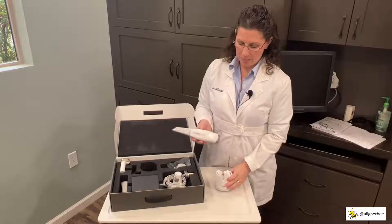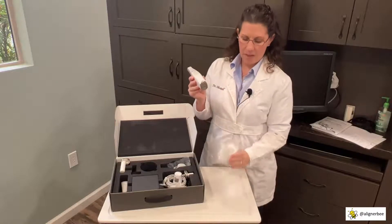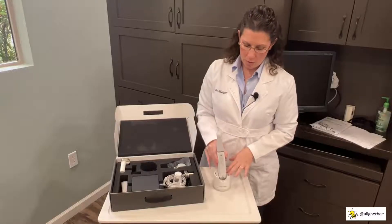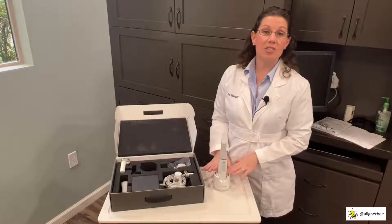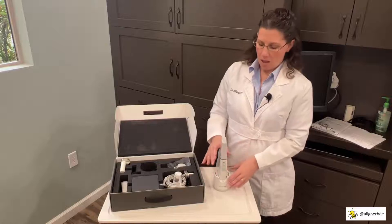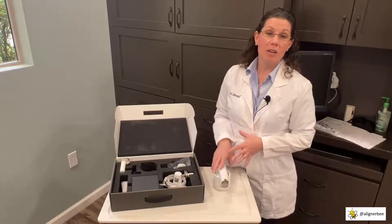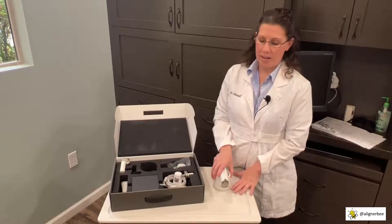With the cradle, there is a diode connection on the wand and one in the bottom of the cradle. When the cradle is attached to a power source, we place the scanner in the vertical position to begin charging the batteries. If you want a break between patients, you can lay the wand in the horizontal position and use it as a holder so you're not setting it on a bracket table.